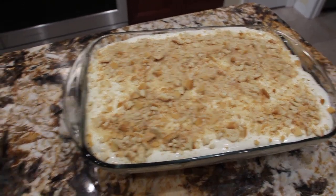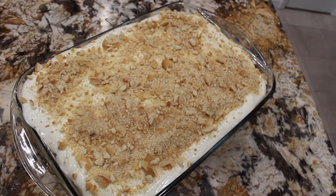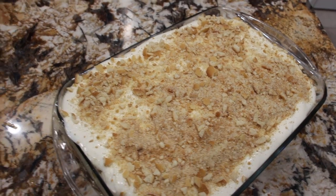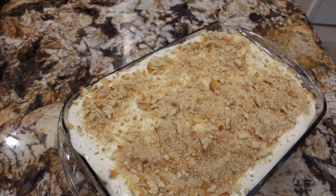So now I'll place this in my fridge for about four hours — so into the fridge it goes. Well, thanks so much for tuning in to another episode of Cheryl's Home Cooking. This dessert is really good. I'll see you guys next video. Bye-bye.